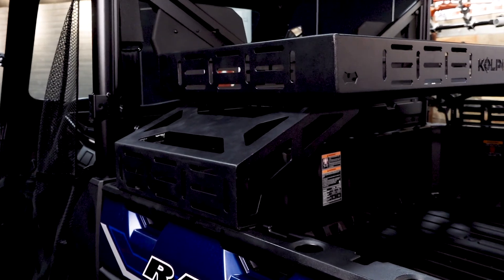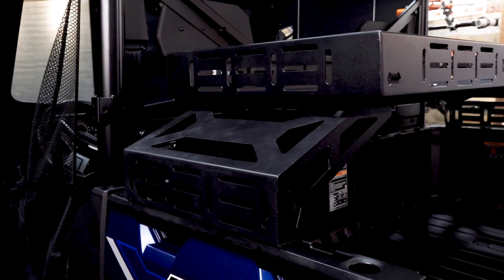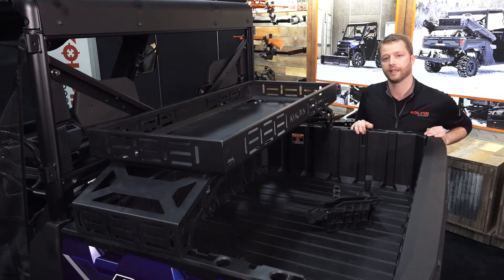Here you can see the Lock and Ride compatible system, which also fits the Polaris General as well. We also have a system for the Yamaha Viking, and hopefully more to come. For more information, please visit kolpin.com.